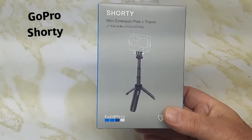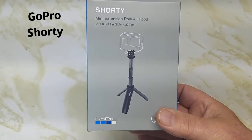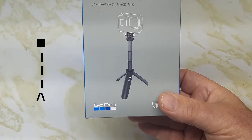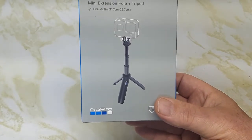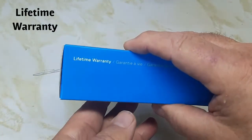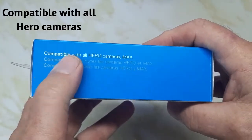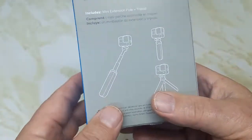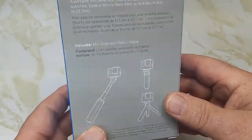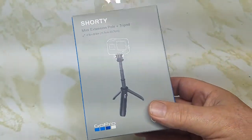This is the GoPro mini extension pole and tripod called the Shorty, available on Amazon, made by GoPro. It's expensive at $55 Canadian, but it does have a lifetime warranty and is compatible with all Hero cameras. We're going to take a look at it today — at $55, you're paying for the name.